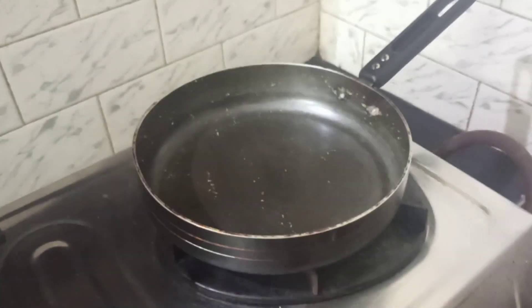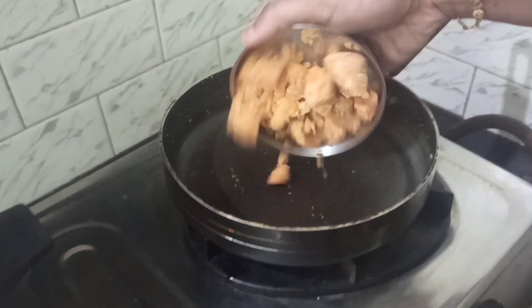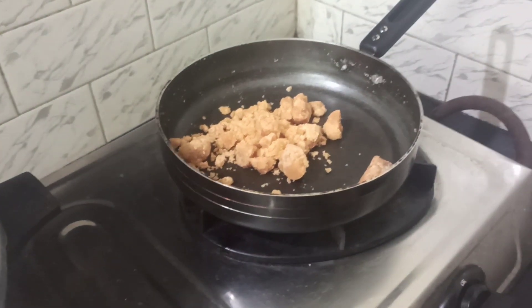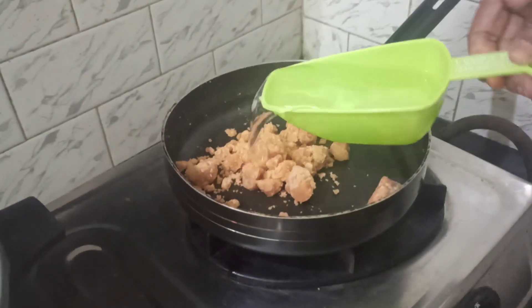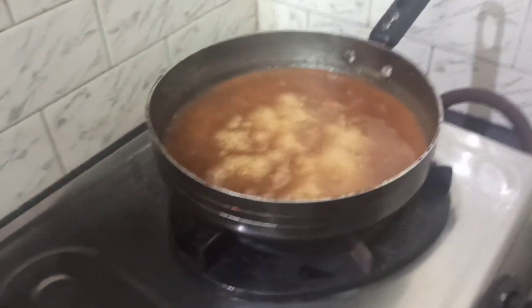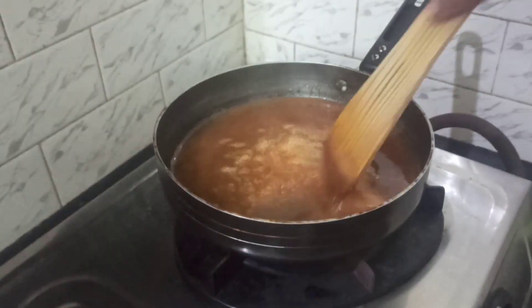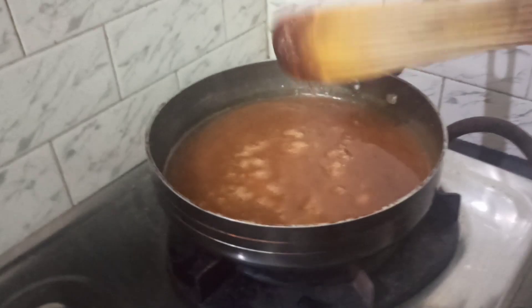Now let us melt our jaggery. Add a couple of pieces of jaggery along with one cup of water. The jaggery has to be melted and then filtered. It is now nicely melted, so we are going to filter it.